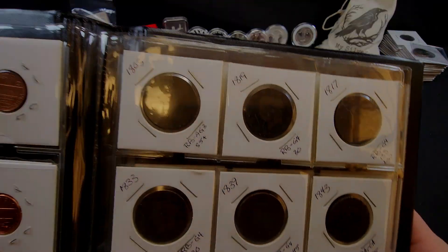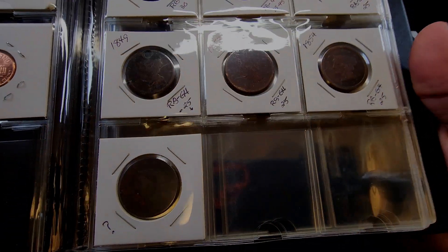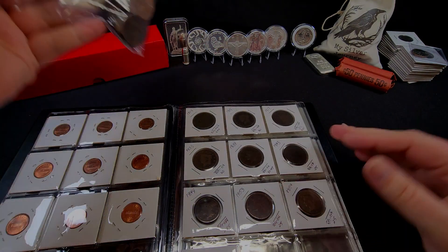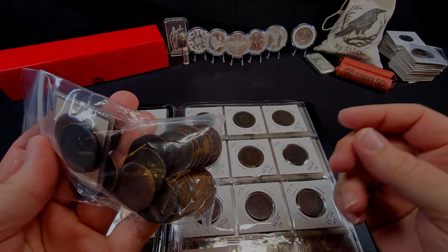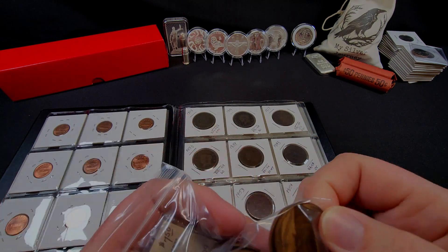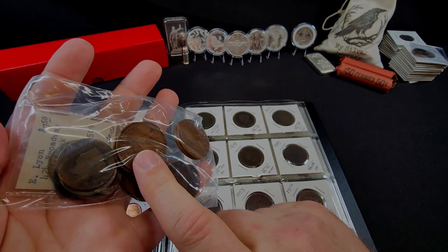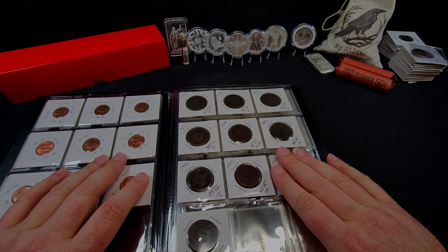I've put the large cents in — these are the ones I showed in the video the other day. They're nicely flipped up. I still haven't taken the time to try and get this one dated. I do have some more that I picked up — just some random ones from the junk bin again. Eventually I'll go through these and get things flipped up. There are even some Australian coins in here, so I need to go through these and we'll do a video on those later.